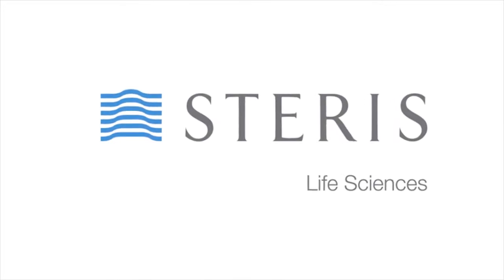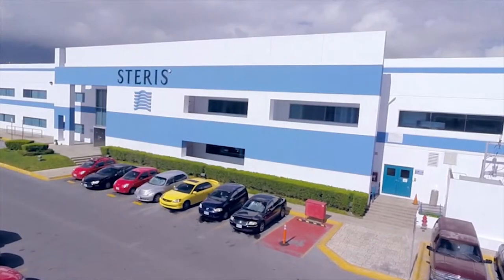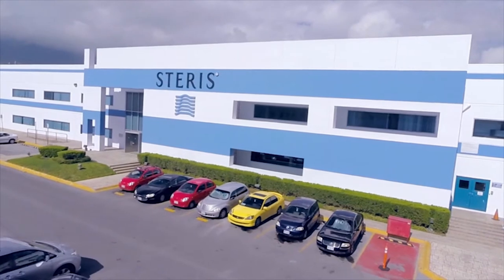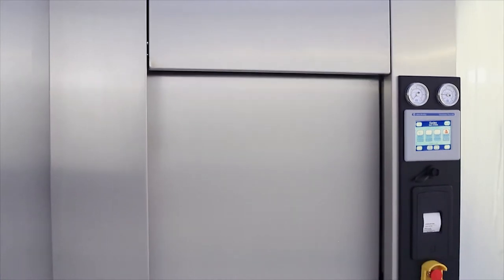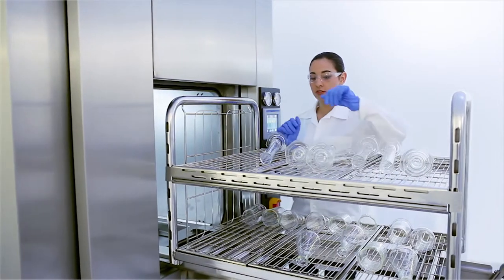For over 100 years, Steris has been a global leader, trusted partner and solutions provider in the field of sterilization and contamination control. The AMSCO 430LS and 630LS are the next generation of medium-sized laboratory steam sterilizers from Steris Corporation.